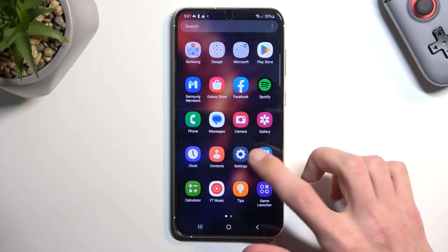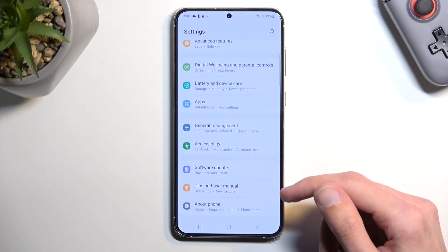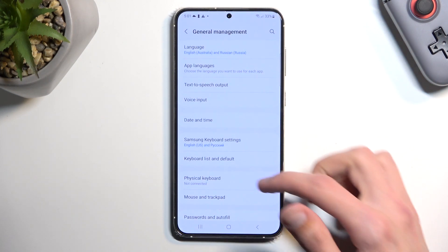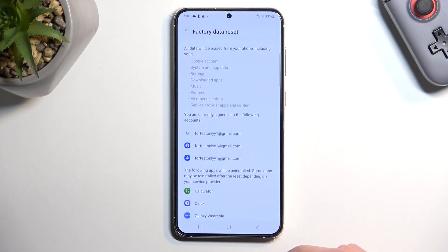To get started, open up your settings. From here, scroll all the way down to General Management, then scroll down again and you'll find Reset. Select Factory Data Reset.